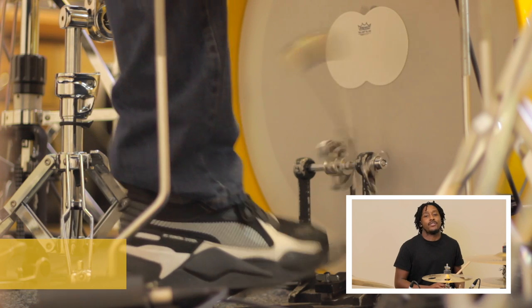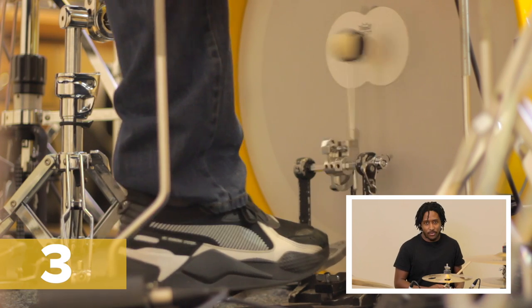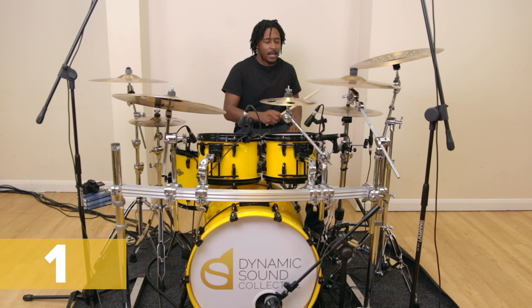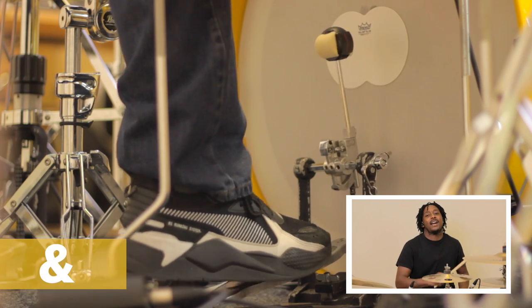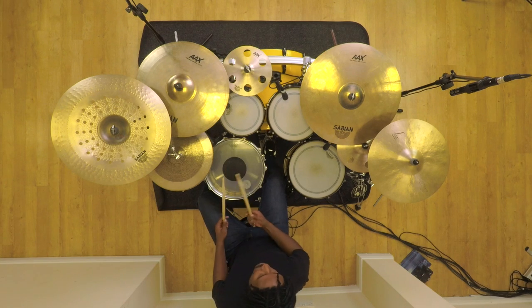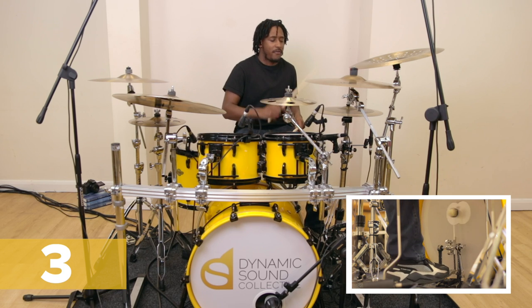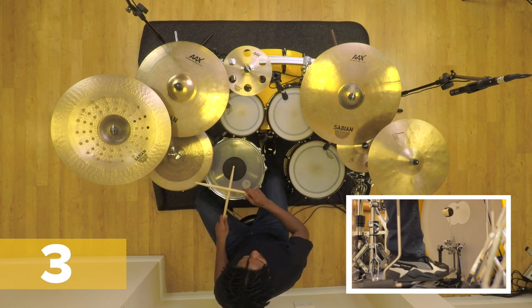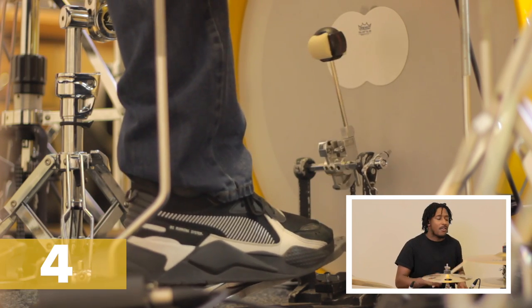One and two and three and four and, one and two and three and four and. So we bring in our snare on two and four, which we're used to by now. We'll bring it straight in: one and two and three and four and, one and two and three and four and.